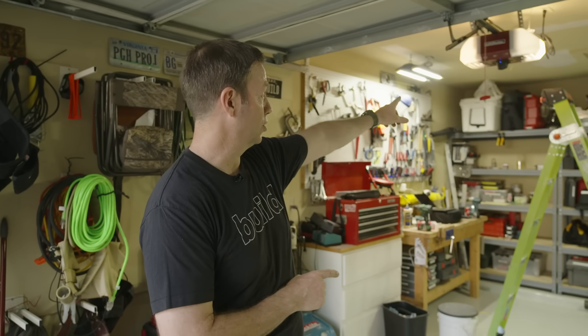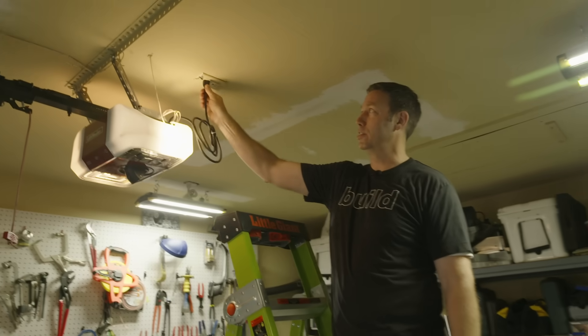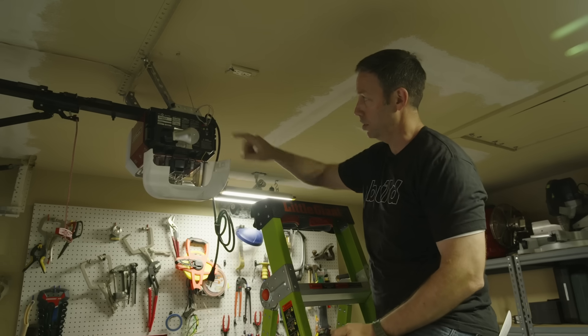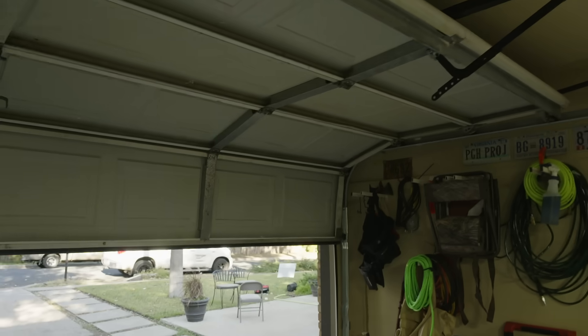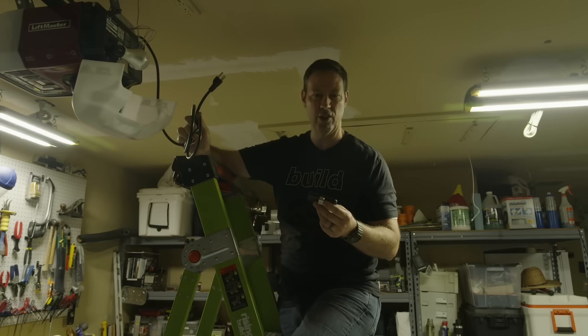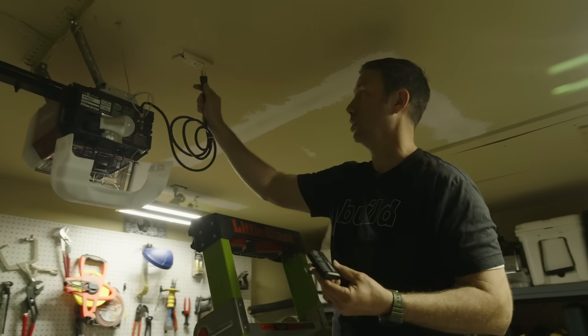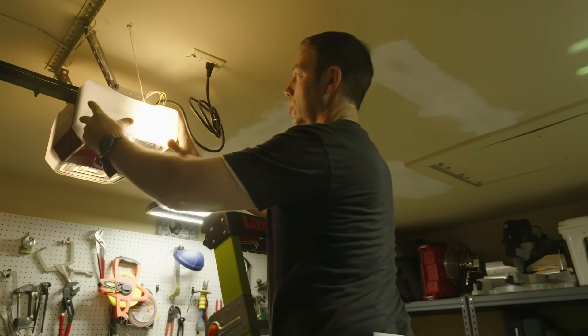Good job by LiftMaster and Chamberlain on that MyQ app — very cool. One last thing to consider for your garage: a battery backup. I've never had one of these before, but if you've ever come home and the power's out you know the garage door is dead. This one has a little 12-volt battery and I can still close the garage door even totally unplugged. It'll go slower and some features like the camera won't work, but in an emergency your garage door will work for at least 24 hours without power. A bunch of other manufacturers make that as well — I'd highly recommend that feature if you're considering a new garage door opener.